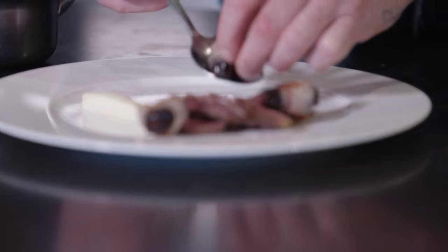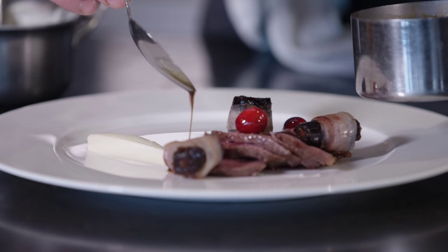This is a super seasonal dish that I love cooking at this time of year. It works really well for a dinner party — it's a special occasion dish, but it's not complicated. It just relies on great quality goose, lovely little dates, and super seasonal cranberries.